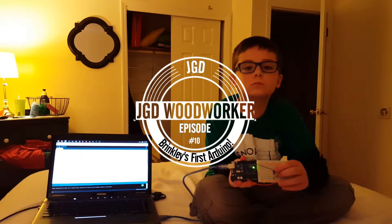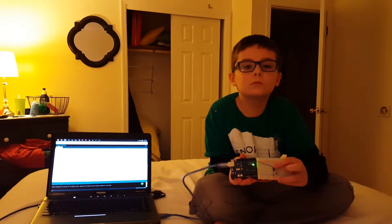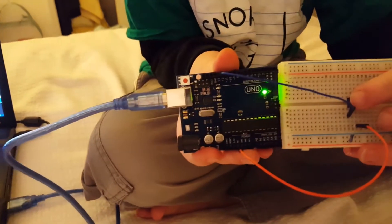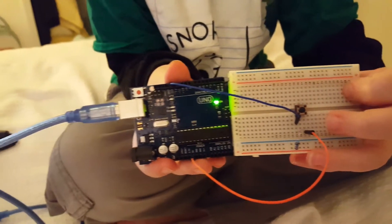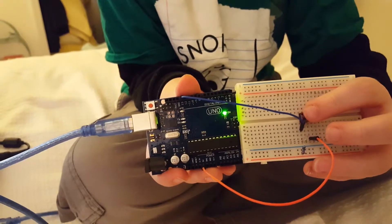All right Brinkley, this is your Christmas 2015 — your very first Arduino! All right, let's check it out. There's your Arduino Uno and your little breadboard circuit. Move your finger — what's underneath? There's a little button. And what does it do? All righty, do it again!